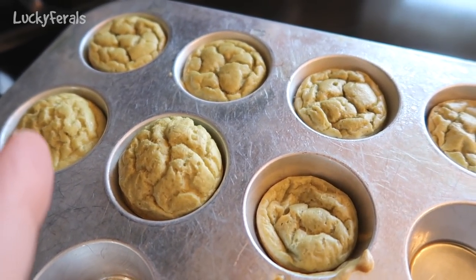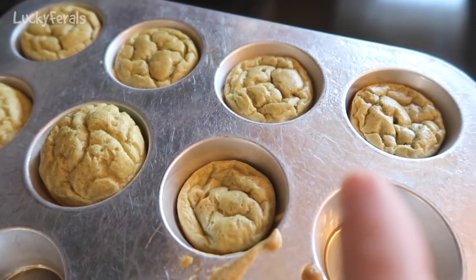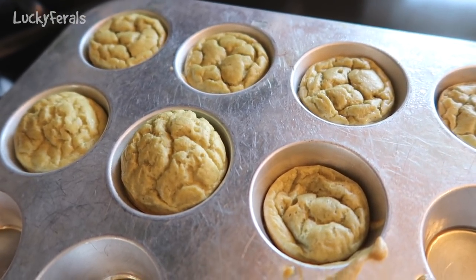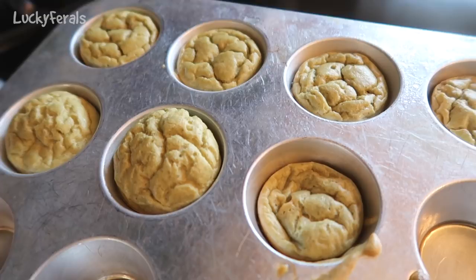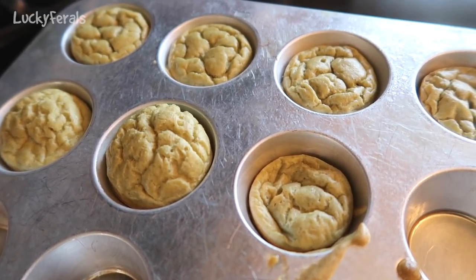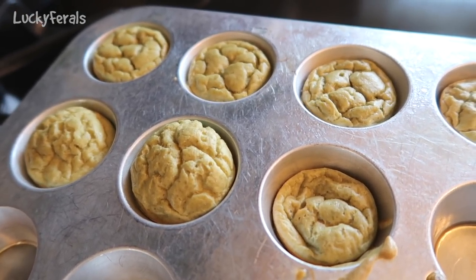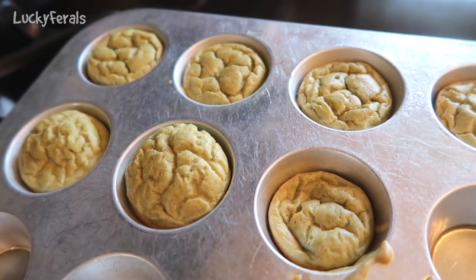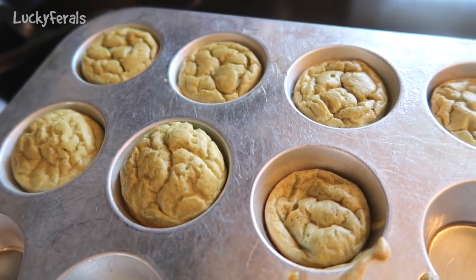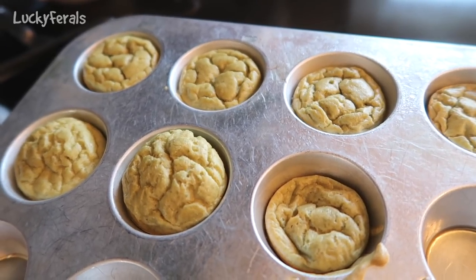Some are deflated, some are starting to, and some are still holding up pretty good. What I want to do is just cool these a little bit for a few minutes in the pan and then pop them out. These will not be served to the cats until they are completely cooled. Right now it is about 9:30am so I will just let these cool all day and then give them to the cats for their dinner — that will probably be about 8 or 9 hours from now.